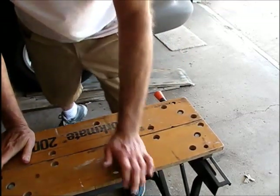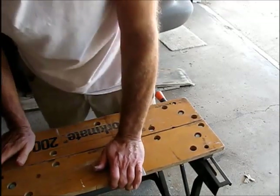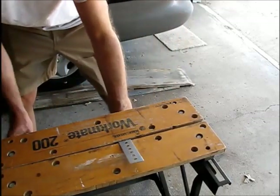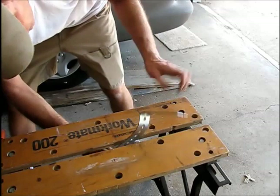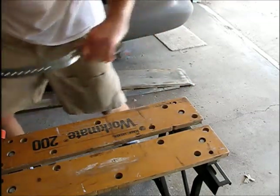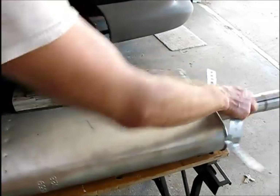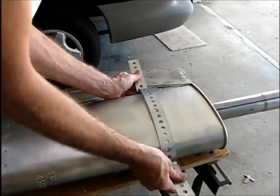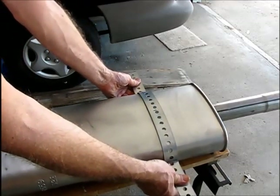I'll do the back as well. And then we're just going to do the other one and then bolt them together.